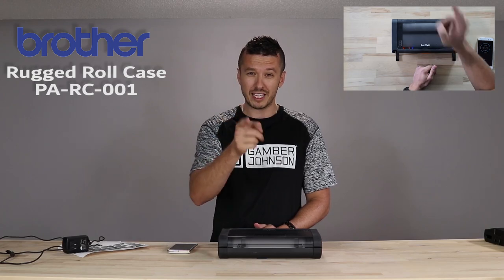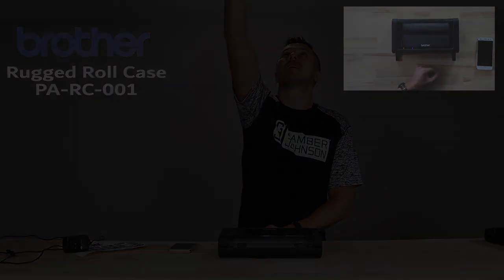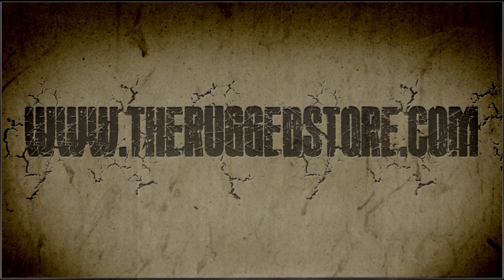Also, it would really help if you like, share, and subscribe right below. We'll talk to you soon. Bye-bye.